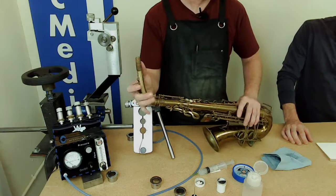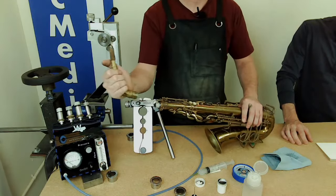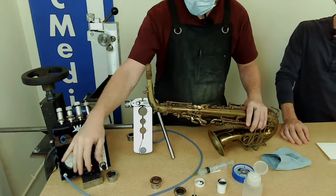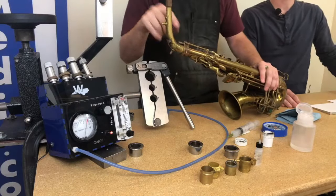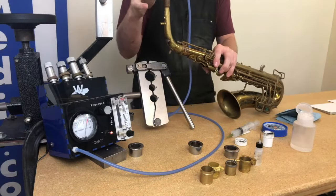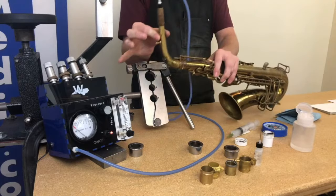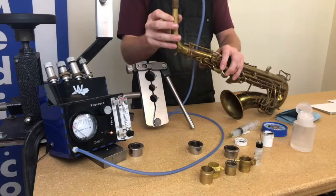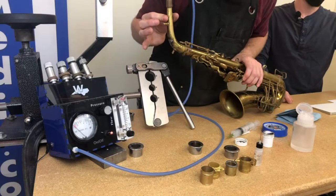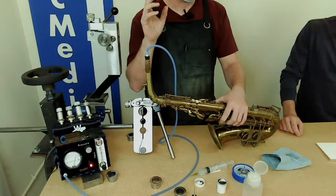Let's give it a feel — it's much, much better. I can still free it up a little with some lapping compound on the tenon, working it in and out to make it feel smoother. Let's check the leak tester reading: I still have the neck leak isolator in the receiver — and there it is, airtight, all the way down to zero. The wiggle is gone, and notably the neck screw is still very loose and it's still an airtight fit.